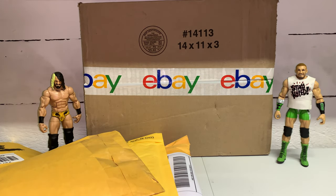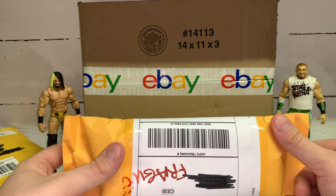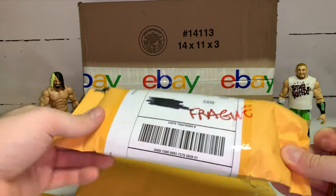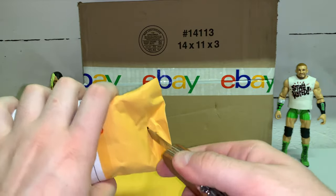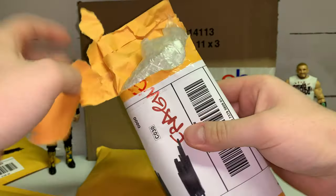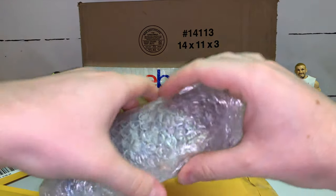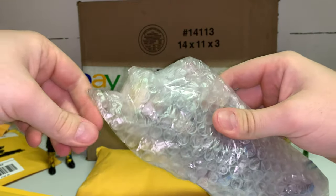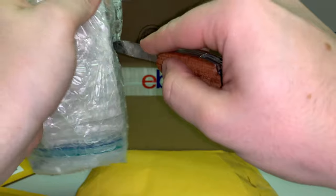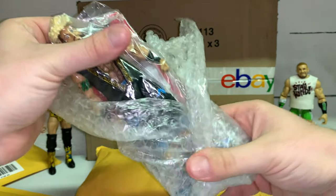Alright, he stands up no problem. Let's grab the fragile one next. I think I remember this one pretty well. Let me cut it open — there's bubble wrap, and then more bubble wrap below that. You guys can probably tell by the hair if you have any idea who that is. They really protected that baby.